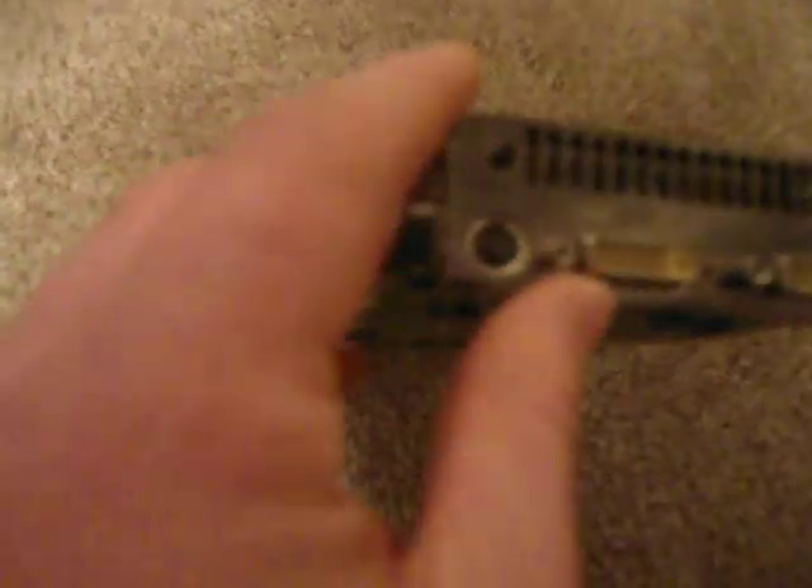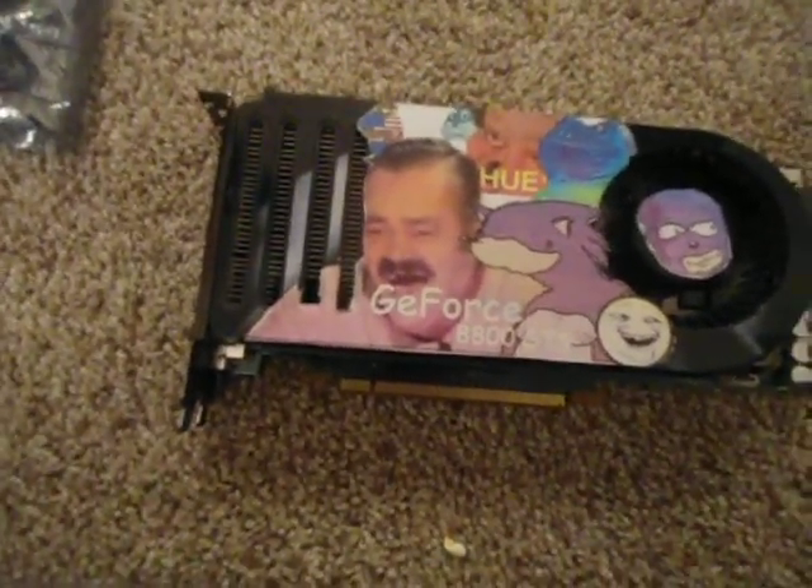It's got two DVI ports, one of these S-Video ports, I think that is. Alright, this concludes my review of the InstaSync customized GPU.